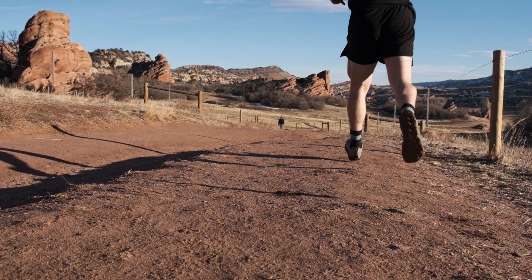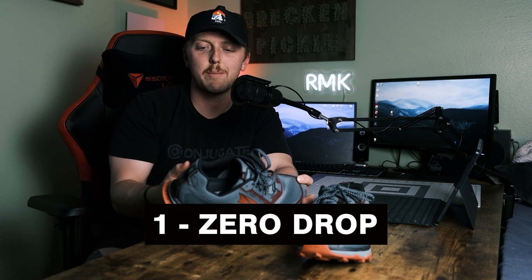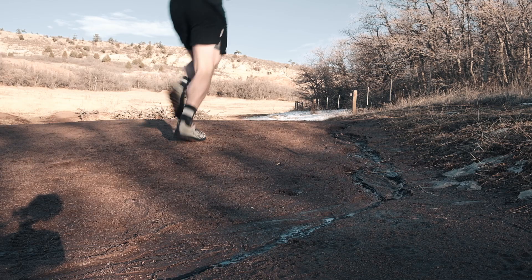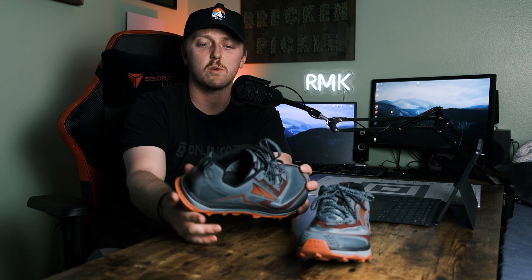I've had Ultra in the past — it's been kind of a love-hate relationship for a while. I didn't really understand the zero drop reasoning, but now that I work at a shoe store part-time I've really learned the mechanics of backpacking, walking, and running, and why zero drop could be for you. It's not for everybody, and it does take some time to get used to.